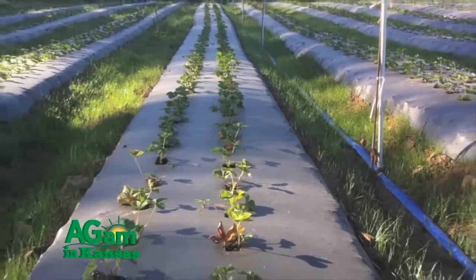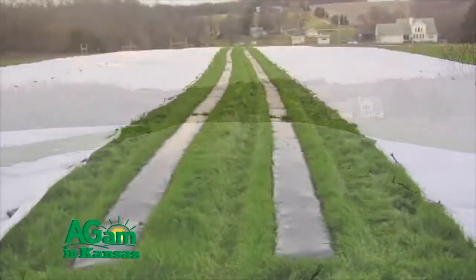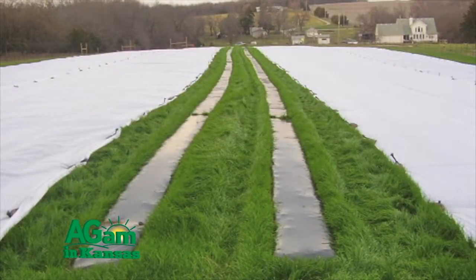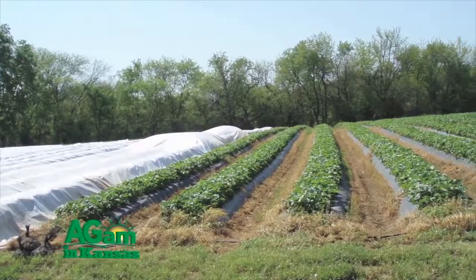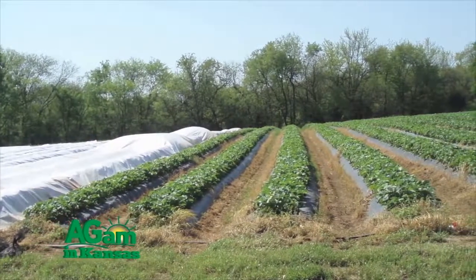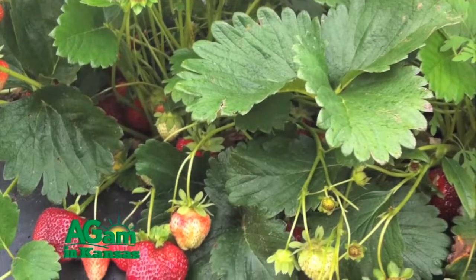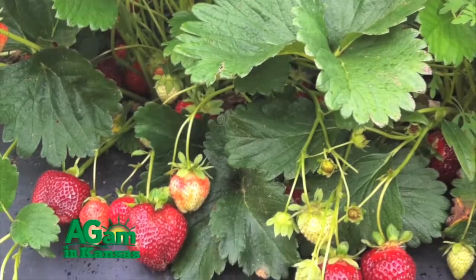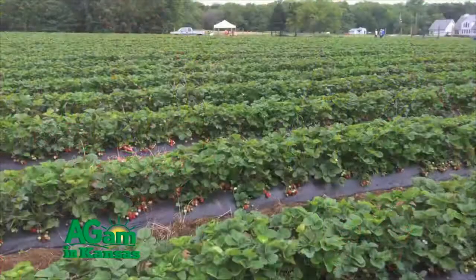What we're investigating with our research is this annual plastic culture system. Strawberries have historically been grown in a perennial system using matted row and straw mulch during the winter. But in order for that to work, you have to keep those plants alive all summer, which costs a lot of water and is very difficult for growers to be successful at. So with the annual plastic culture system, we plant them in the fall, harvest in the spring, clean out the field, put in a cover crop, and restart the whole system at the beginning of September.